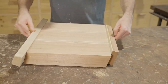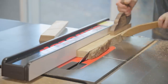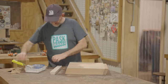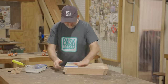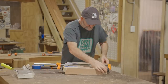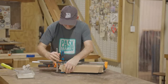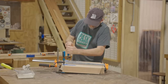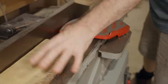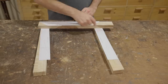Before I glue them I'll cut a 15 degree angle off the edges so they sit flush with the top of the blank. While the glue's sitting on that I'll prepare some more camphor laurel - that's for another layer that gets glued on the top. These pieces get glued together and next I need to cut them out using the templates from the plans.